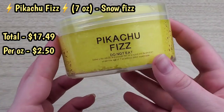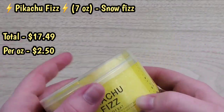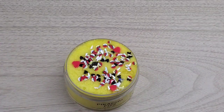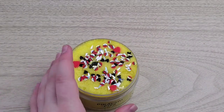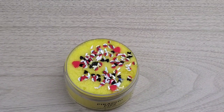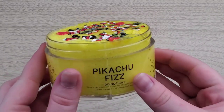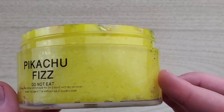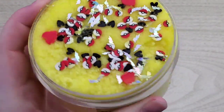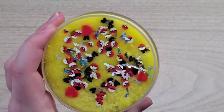The last slime I'm reviewing today is Pikachu Fizz, and you guys know I had to review a Pokémon-themed one because Pokémon is life — I love Pokémon so much. Anytime somebody does a Pokémon-themed slime, I have to get it. I do think Pikachu is a little overrated with slimes since everyone does a Pikachu one, which is fine, but I would like to see someone do other Pokémon. Regardless, the slime is beautiful and it's a Snow Fizz, and I'm obsessed with Snow Fizzes right now.